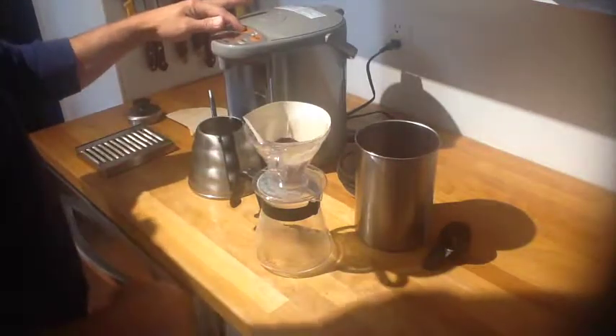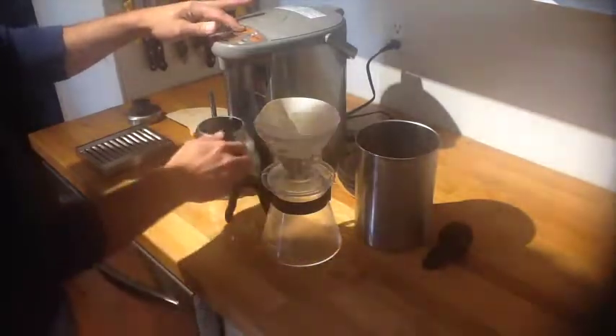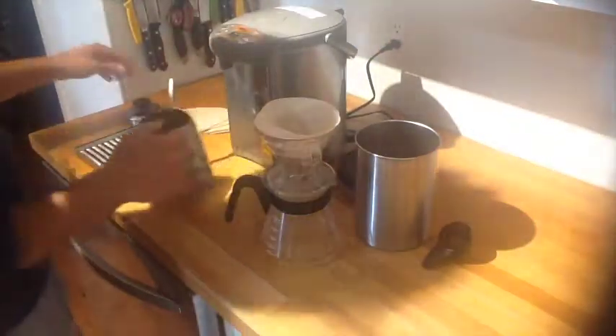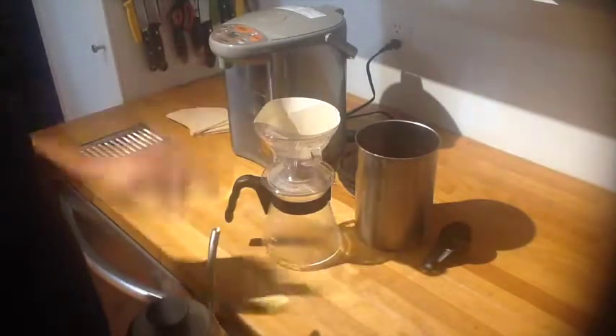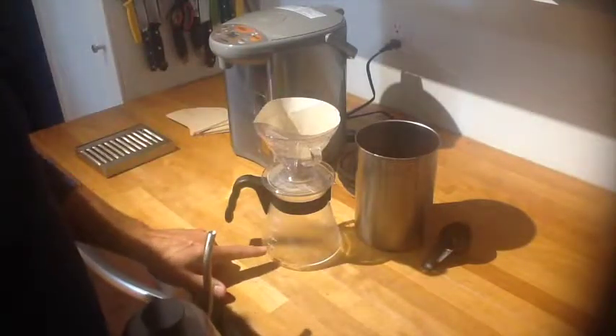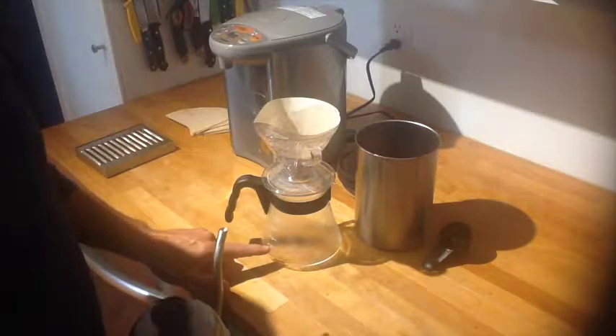I'm going to take some of the water out — I'm not measuring right now because I'll use the little tick marks on the side of my Hario server to know where to stop. With 15 grams of coffee, that'll get me to the number 2 on the server. In Japan that's 2 cups, but in North America that's 1 cup.